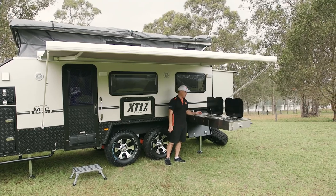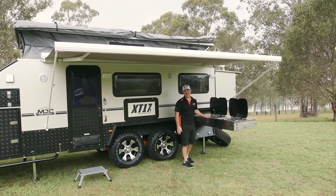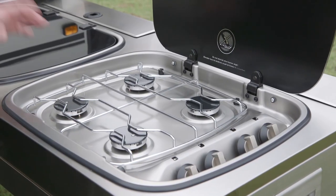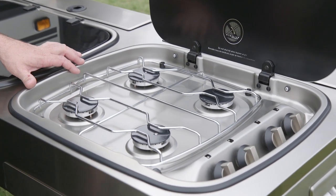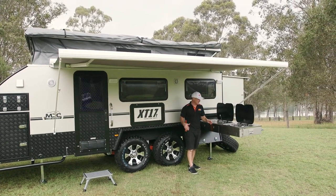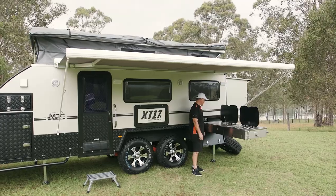One of the best things about these caravans is the ease it is to set up the kitchen. You just slide it out, open the lids, connect your gas, and you're cooking up on the side of the road in no time. Or you can be cooking in camp at night in no time as well. Dinner will be ready — such a good kitchen.